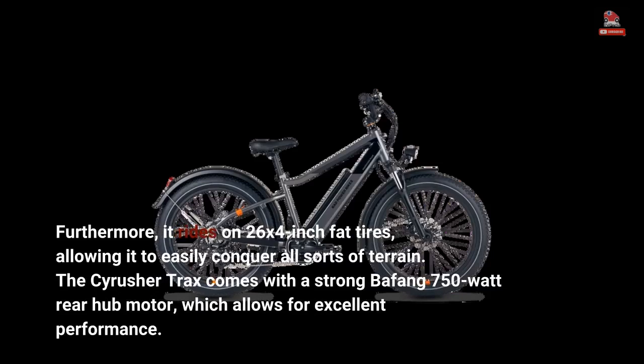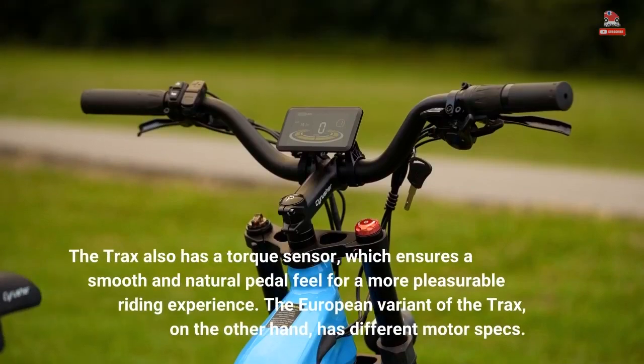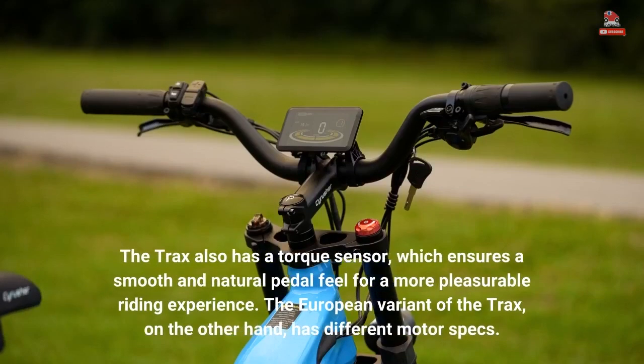Furthermore, it rides on 26x4-inch fat tires, allowing it to easily conquer all sorts of terrain. The Cyrus Her Trax comes with a strong Bafang 750W rear hub motor, which allows for excellent performance. It has a top speed of 28 miles per hour and provides an exciting riding experience. It also has a twist throttle, allowing users to utilize it as a tiny motorbike when required.